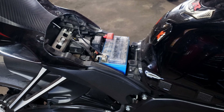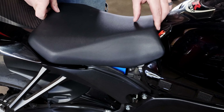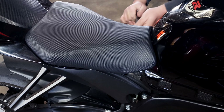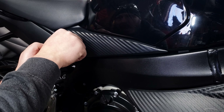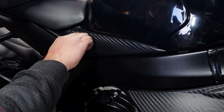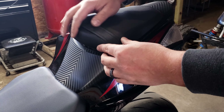For reassembly, we'll start by putting the seat back on, then put the two side panels for the gas tank back on, and then snap our pillion back into place.